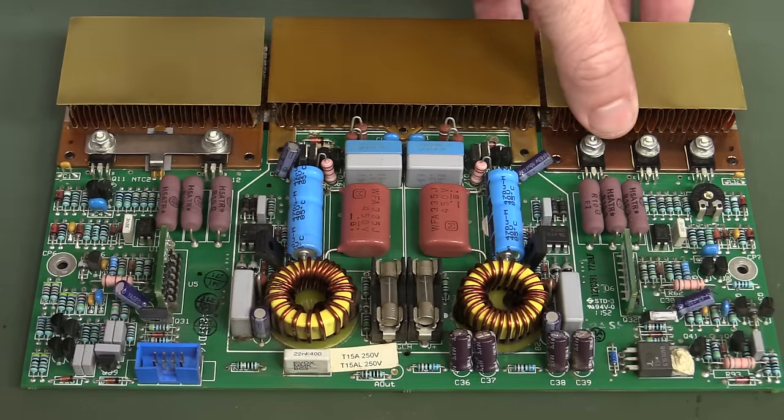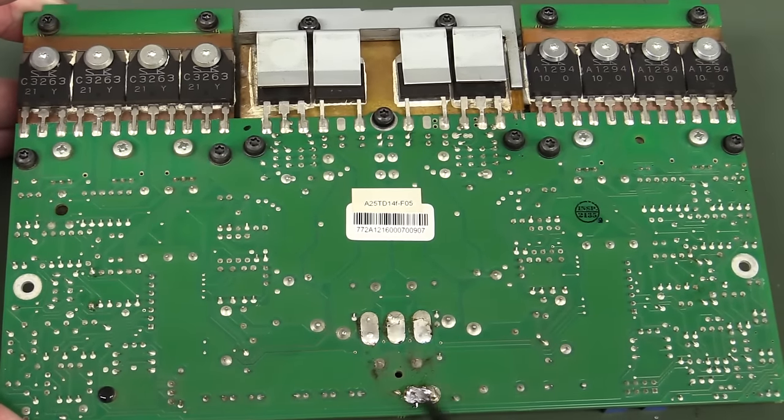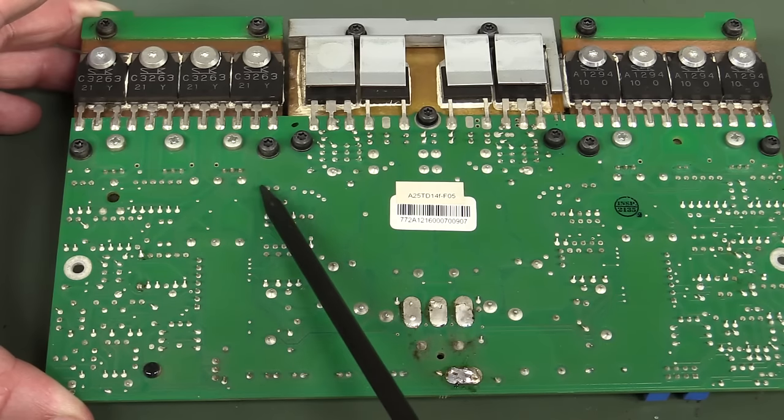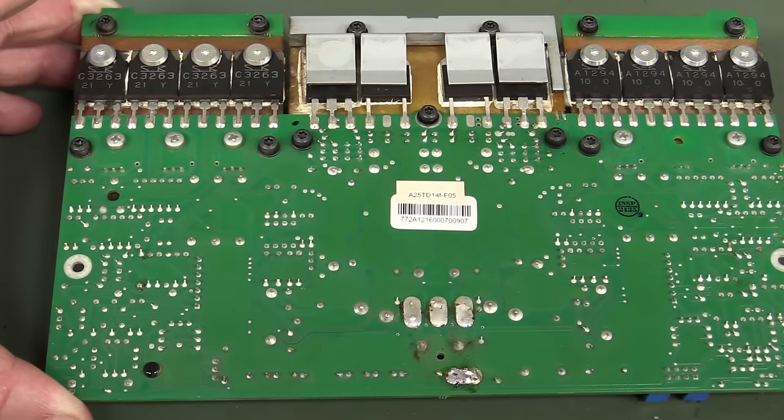You have to get the grounds right. Classic star grounding - it's fanning out from the power supply like this, and then tapping off there. They're doing the business.